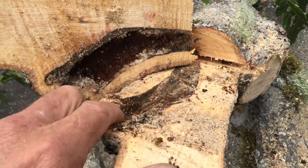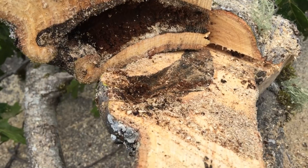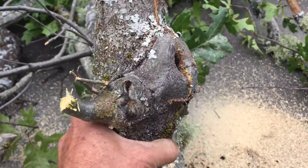Our job was to lighten up the tree because it was very one-sided and it was starting to grow into the building. So we took off a fairly considerable limb — it was about 3,000 pounds.